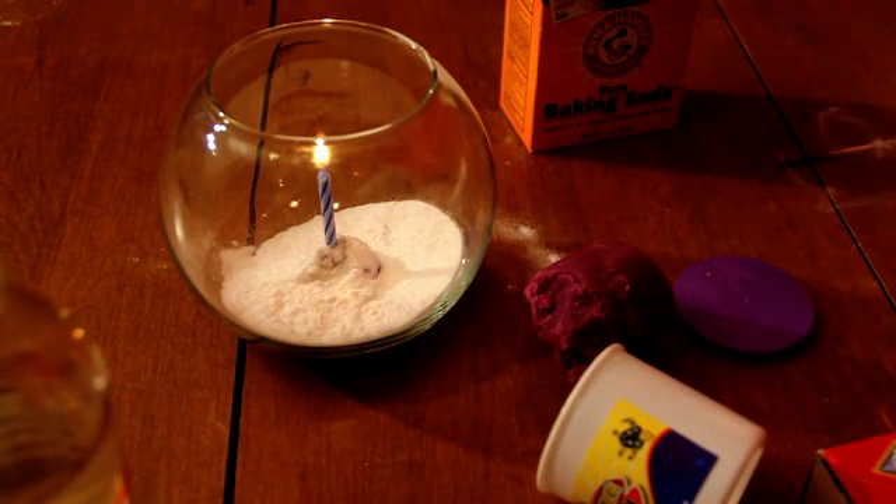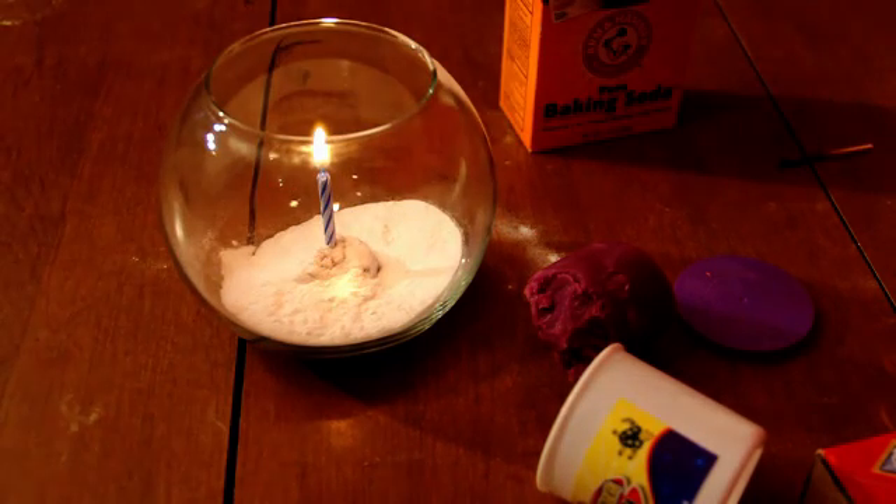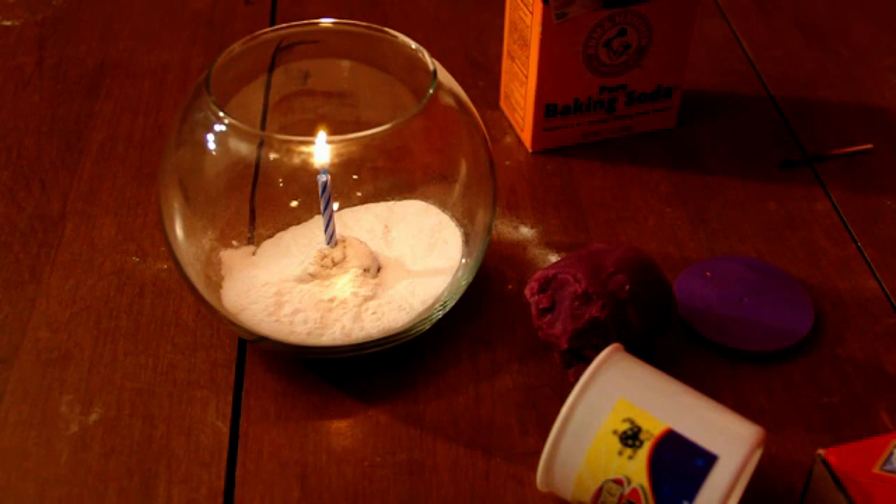In order for the flame to burn, it needs to be in an oxygen rich environment. Take away the oxygen and the fire will be extinguished. Notice that the flame on the candle is healthy — there is plenty of oxygen inside the jar.